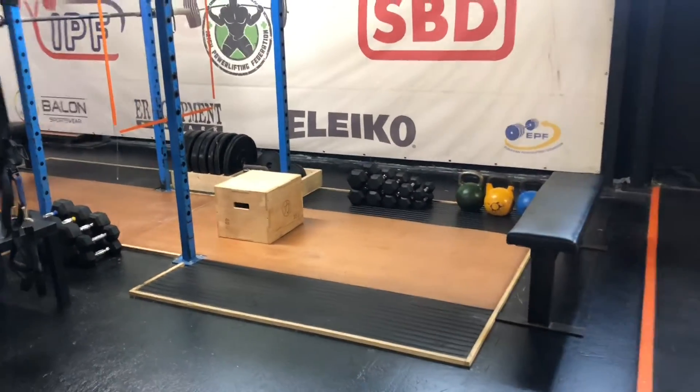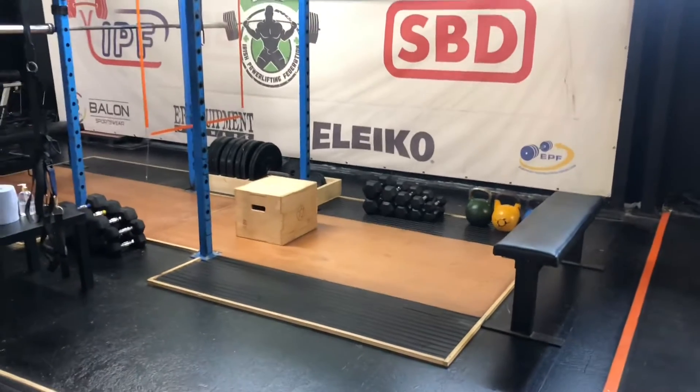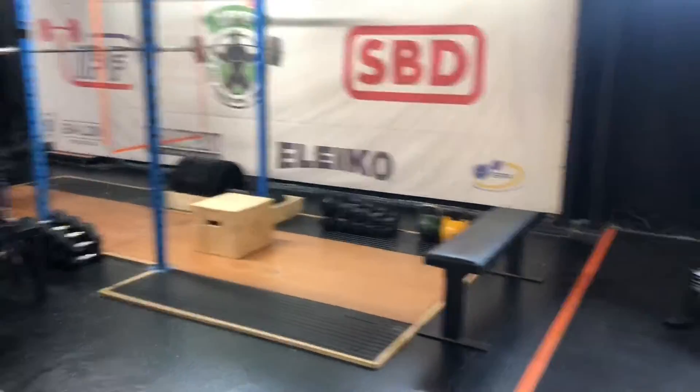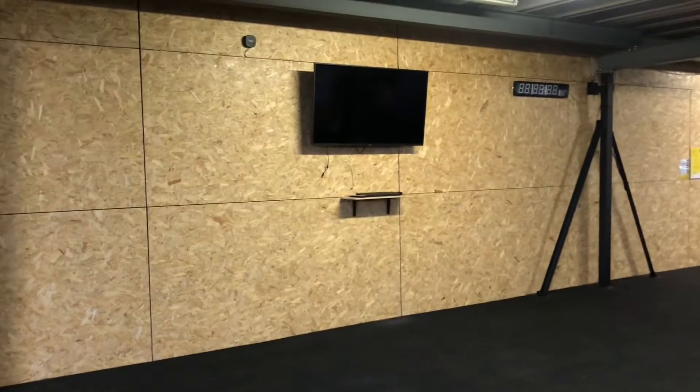There'll be no rambling around looking for a matching five-kilo dumbbell. Everything you have and everything you need is going to be in the station, ready to go. You just do work and watch your heart rate go up on screen.